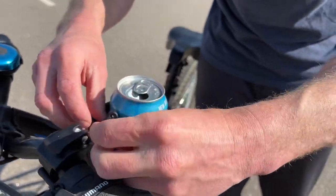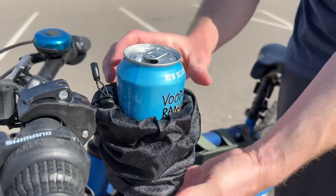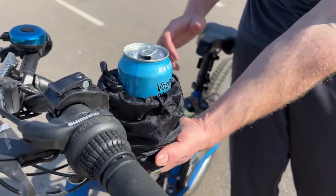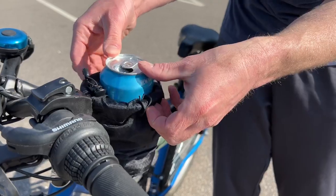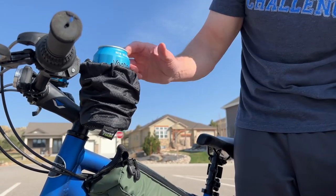You can tighten it up — you don't want it too tight, just tighten it up a little bit. You want a little bit of play. You can see how it's going to move as we get into everything. All right, let's take this thing for a spin.